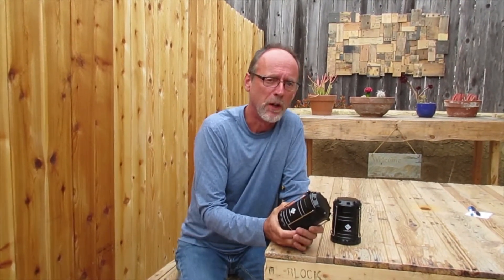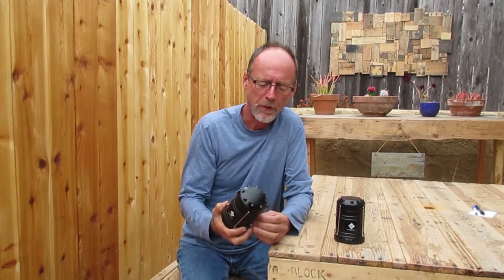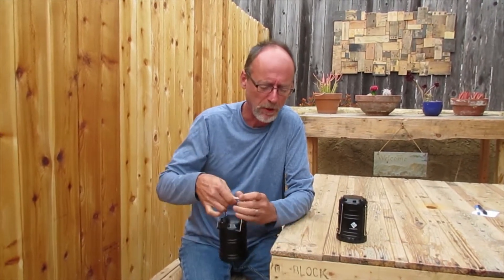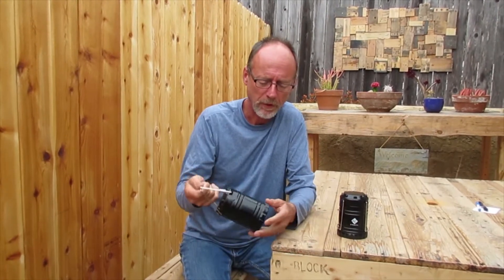Normally I would do an unboxing video, but I've been using these — I used them right away. They're made with military grade plastic, and I can't even see a mark anywhere.